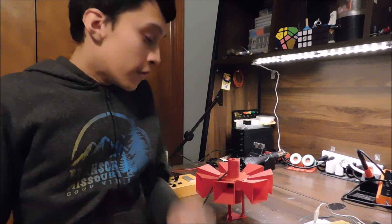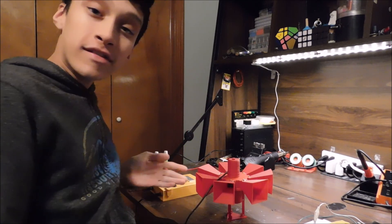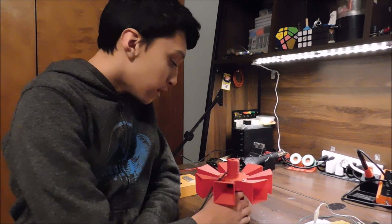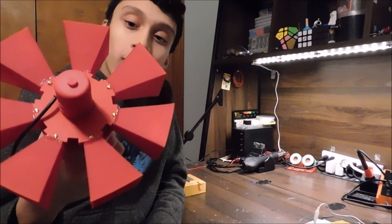Hi there, I'm Miles Peterson, and you're watching 3D Engineer. I'm really excited to show you what I've built here. This is my Federal Signal STL-10 siren. I printed it from an ESUN AVS Plus filament, and I think it looks pretty good. Fire Engine Red color, they call it.